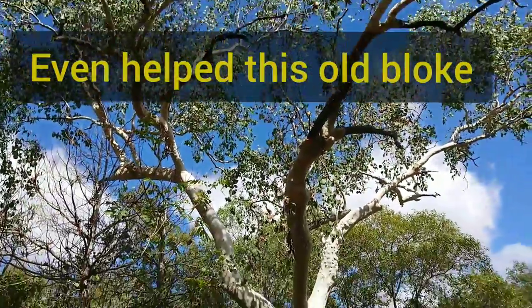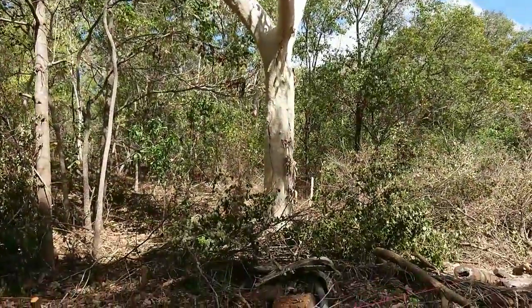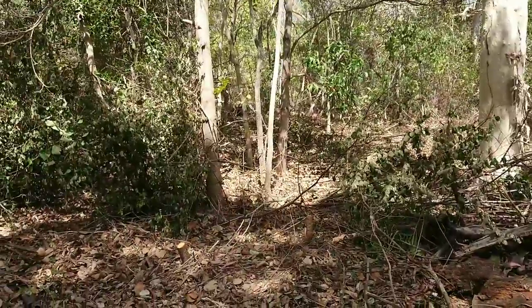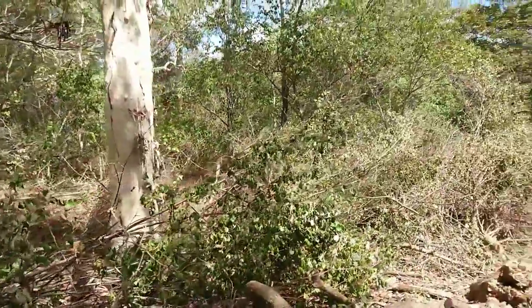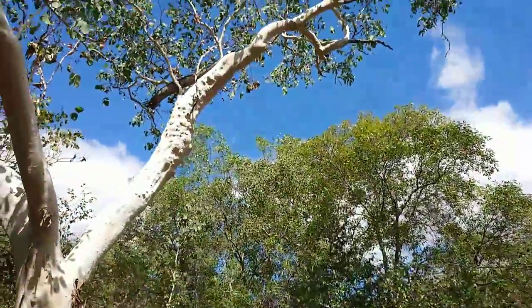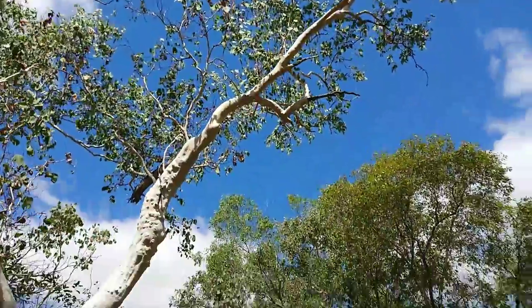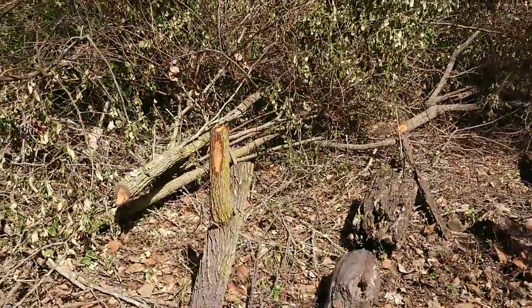Beautiful native gum tree here. It was totally surrounded by weeds — they were just stifling the life out of it. So I've cleared them all away, and hopefully that gum tree will live in peace for a while. You can see the extent of the shiny apples along here.